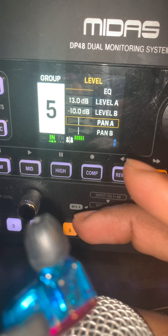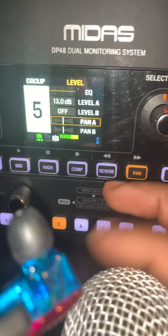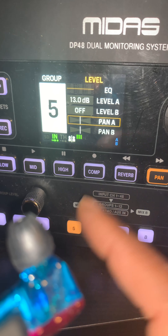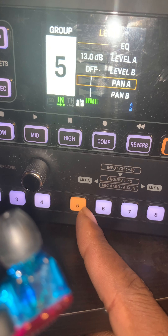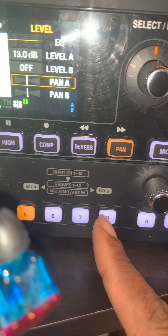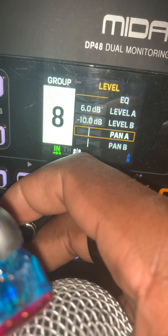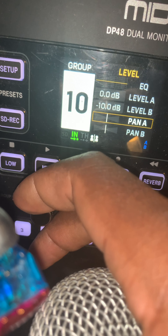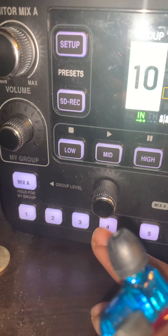Now I can hear five really loud. Person B doesn't want to hear five at all, so person A is able to hear five very well. Again, channels five through twelve will be vocalists. So if you're on channel five and you want to hear person eight and person ten, you go to group eight and turn their level up for yourself to whatever level you want, then do the same for group ten. You can still hear channel four in the background, and you can adjust that as well.